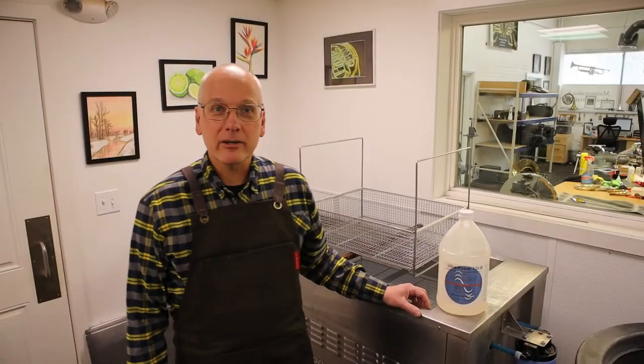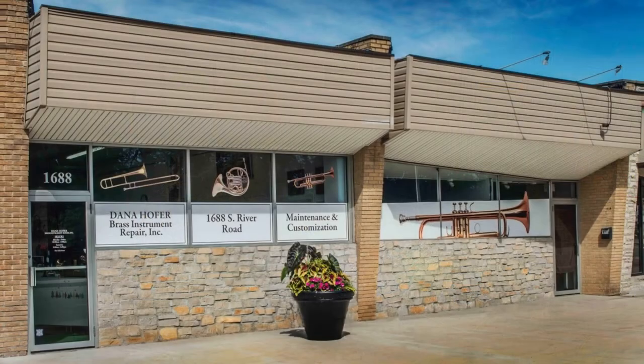Hi, I'm Dana Hofer, and I'm here in my shop, Dana Hofer Brass Instrument Repair.